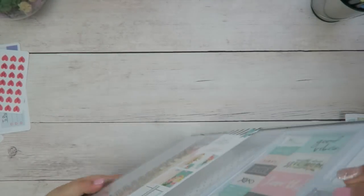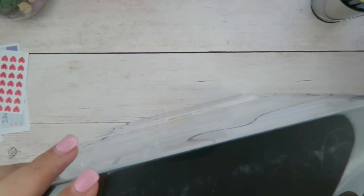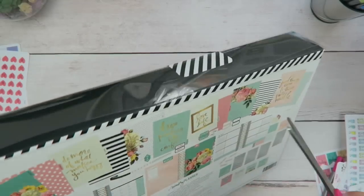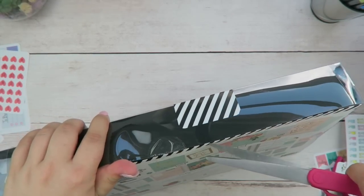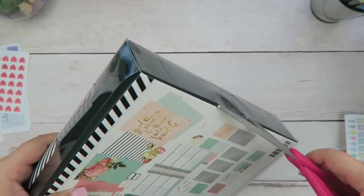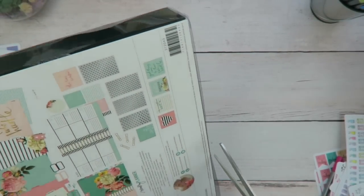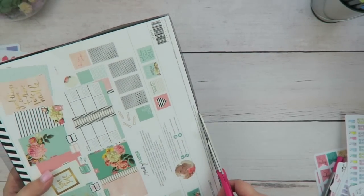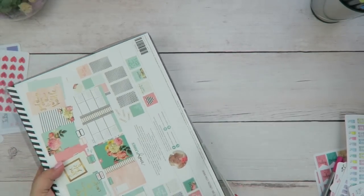This one is different because it is coil-bound instead of that binder style. I noticed it isn't getting as much love on social media as the black one, but for the price I had to get it. They're $34.99 at Michaels and you can use a coupon — their coupons are always like either 40 or 50% off, so once you get the coupon on there, you can't go wrong.